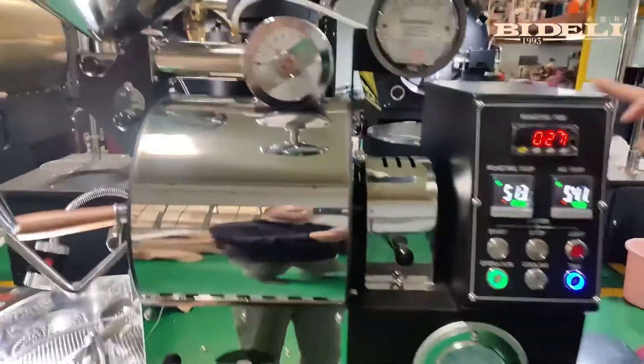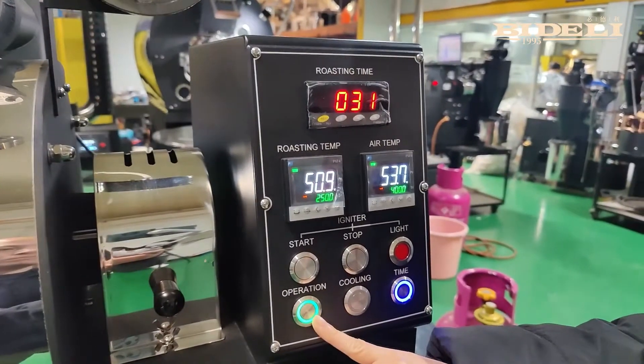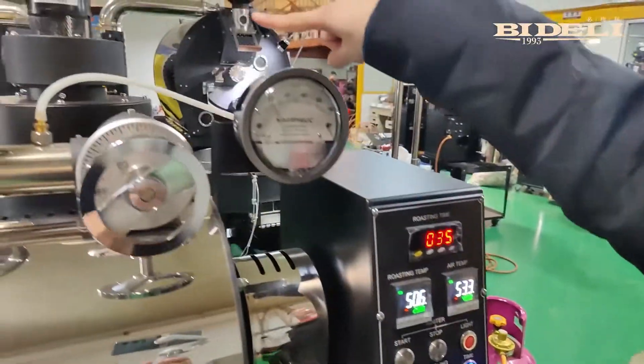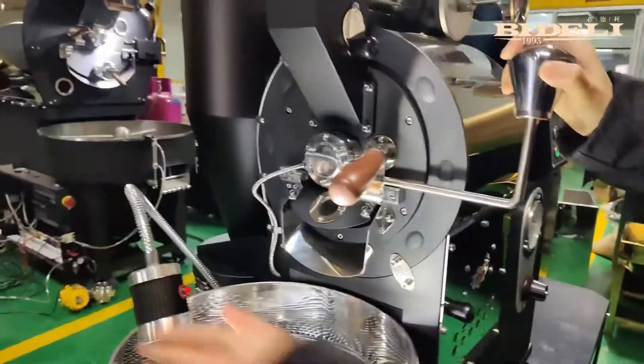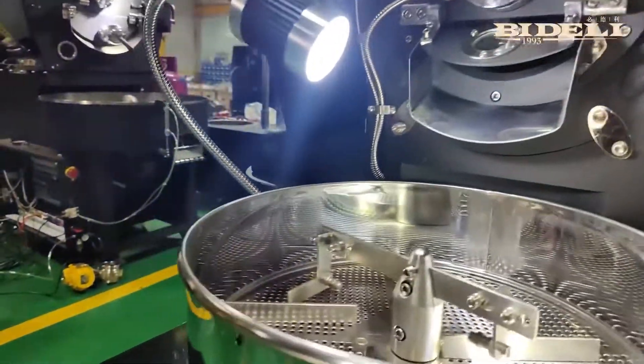Now, what we see is the control panel. The first thing we see is the operation button. When we turn on the switch, the exhaust fan and the drum will start to rotate. It has a double function, which means one button with two functions.